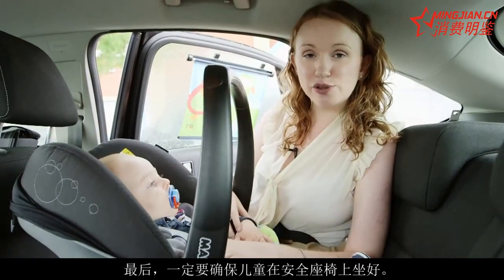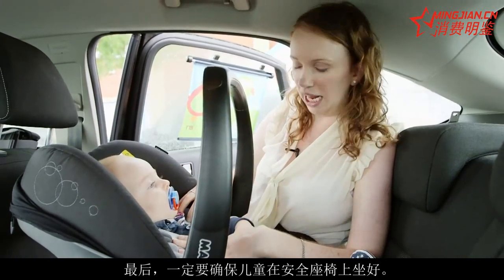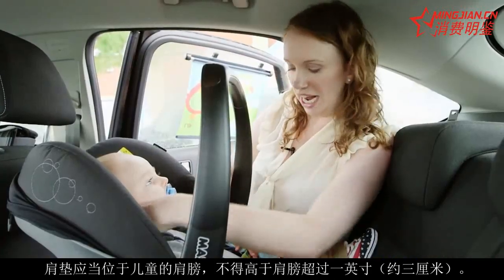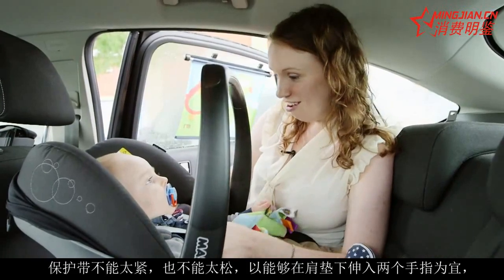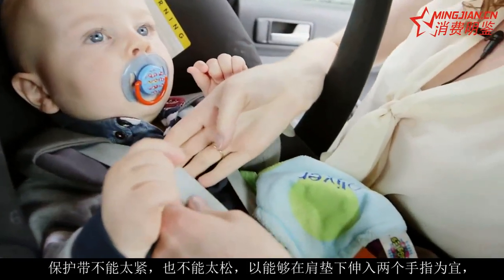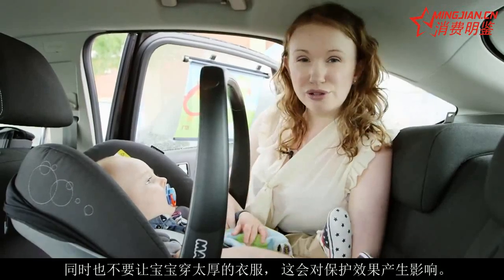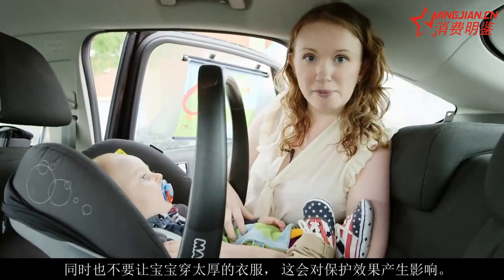Finally, you just need to make sure that your baby is fitted in the actual seat correctly. Make sure that their shoulder pads are just on their shoulder, or dropping down no more than an inch, and then make sure that the harness isn't too tight or too loose. You want to be able to get two fingers underneath, and also avoid too thick clothes, because that will reduce how well they're being protected.